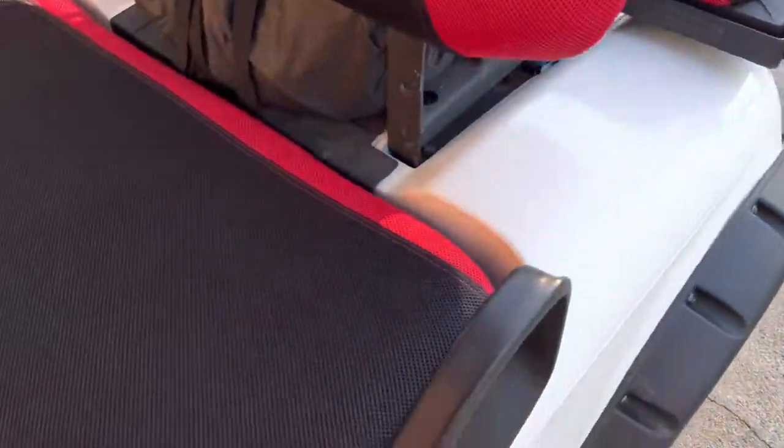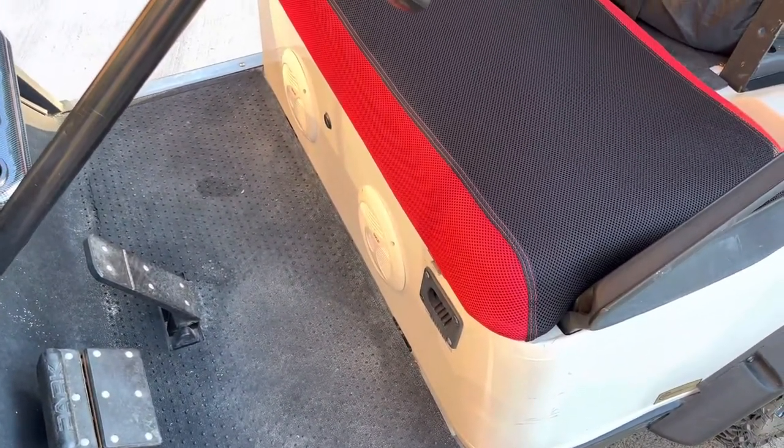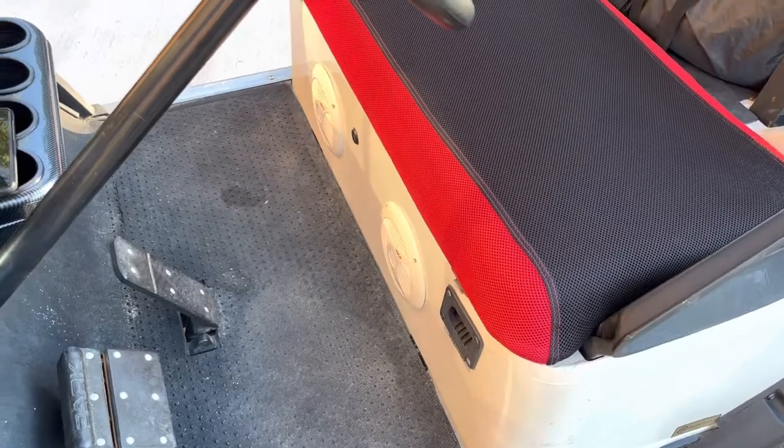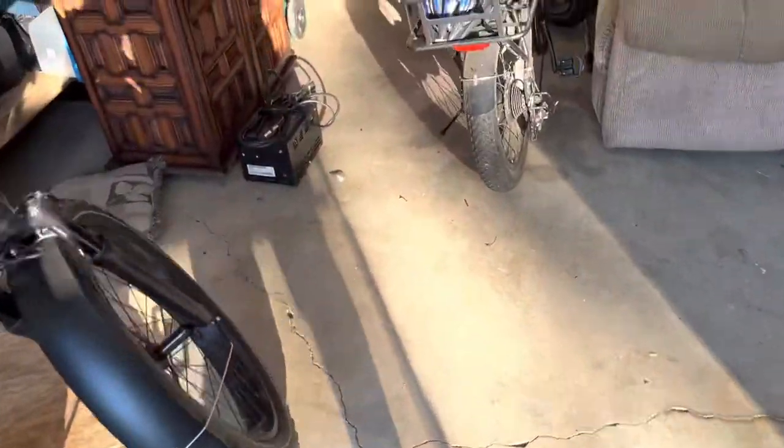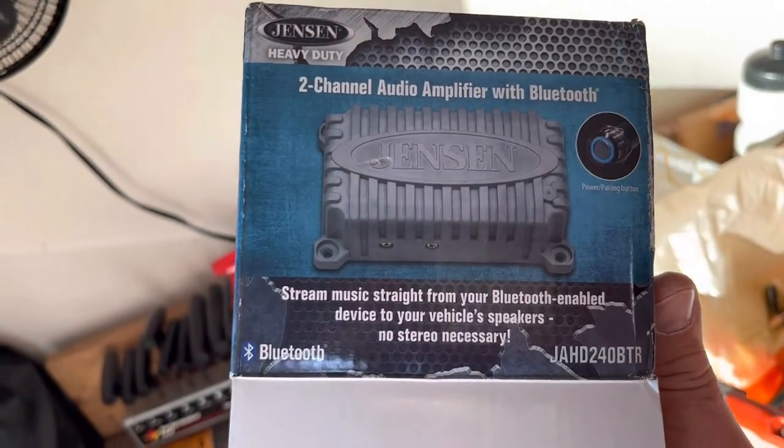It's not going to win any awards, but yeah, it works pretty good. It's a Jensen Bluetooth amplifier. I don't remember the model number off the top of my head. I can walk into my messy garage to show you. Really easy to hook up, install. There it is.